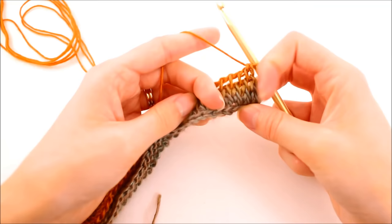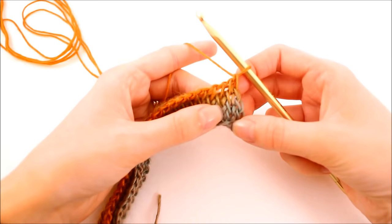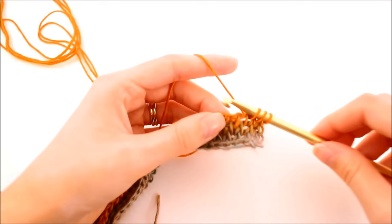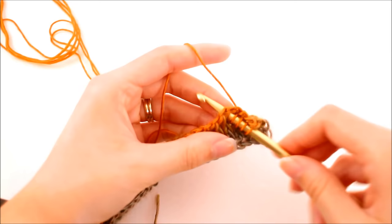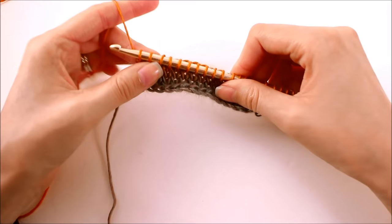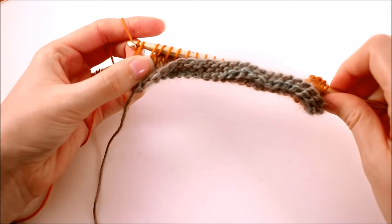So now at this point we have three rows of our Tunisian knit stitch and we're starting on the fourth one. We want to work our stitches exactly the same as that Tunisian knit stitch we've done on the last three rows. For the backward pass it's the same as before: yarn over, pull through that first loop only, place your stitch marker there if that's what you're going with, and then yarn over and pull through two all the way down.